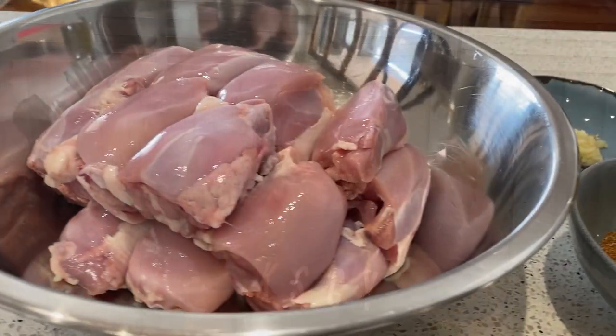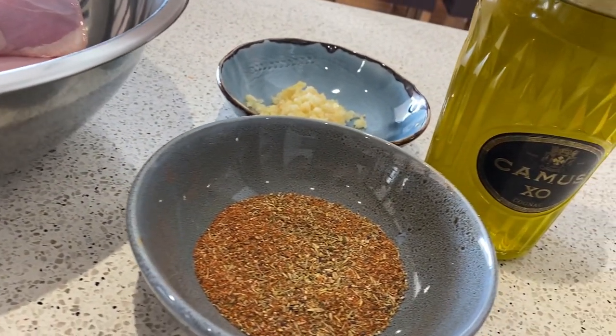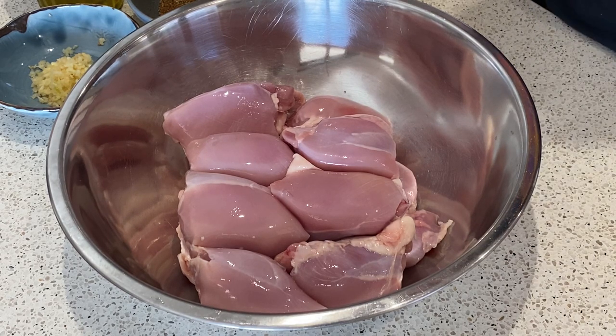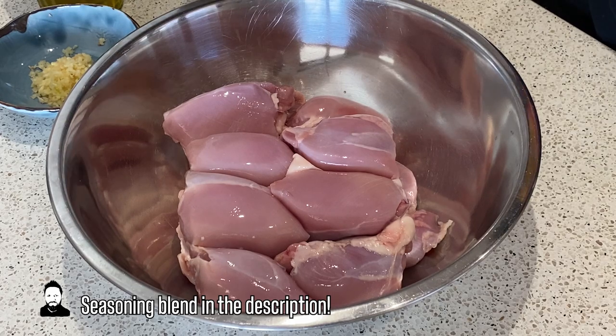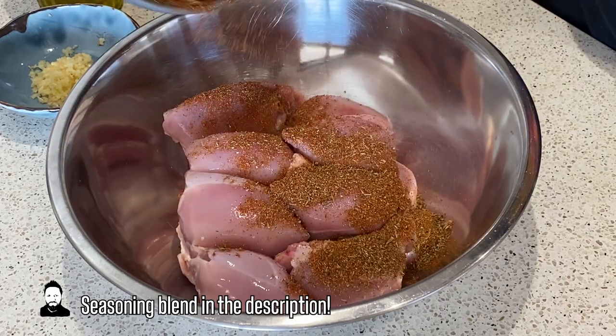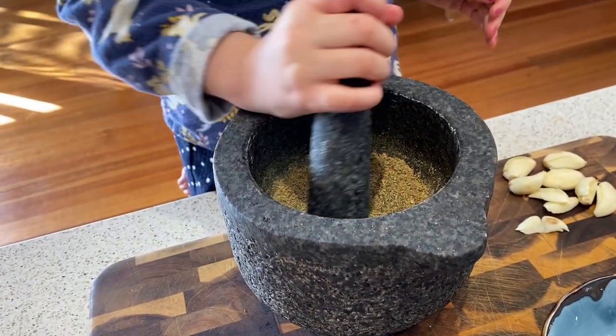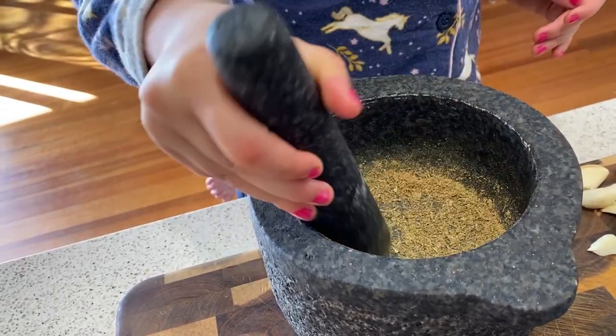First we're going to marinate the chicken in a spice rub with a little bit of olive oil, and we need to let that sit for 24 hours. I've got a couple of kilograms of chicken thigh fillet here — normally I would use skin-on, but we're in lockdown so this is what we're using. The seasoning blend I'll put in the description below. We just basically sprinkle that in generously, and if you don't want to crush the fennel yourself in the mortar and pestle, just get your daughter to do it in her pajamas.